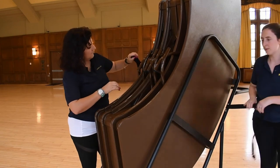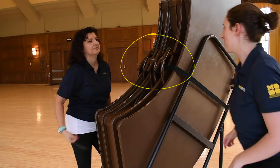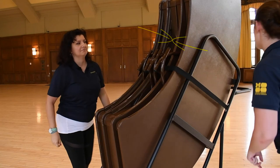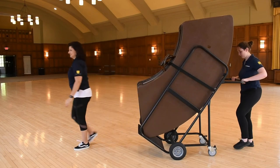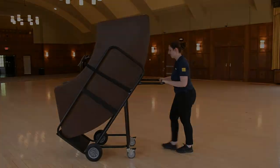Next, you will secure the tables with the safety strap so that they are ready for transport. When loading an empty cart, take note of which way the legs are facing. There should be two tables on the left with legs facing inward, and two tables on the right. The person holding the cart steady may need to assist in holding the table steady while additional tables are loaded or unloaded.